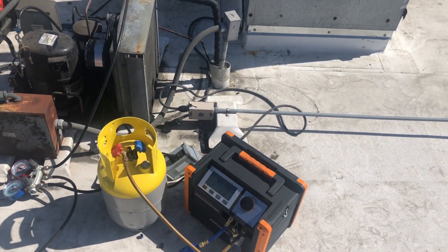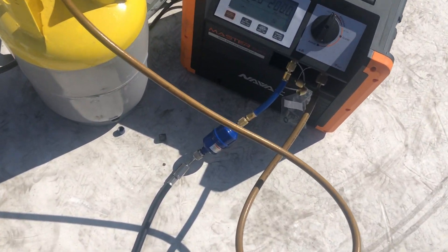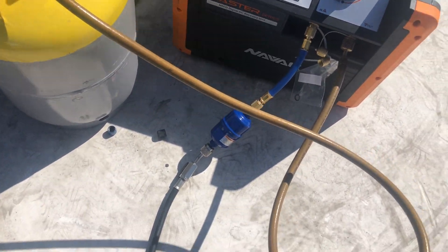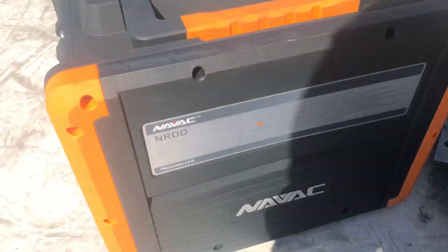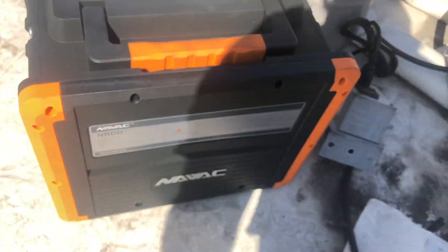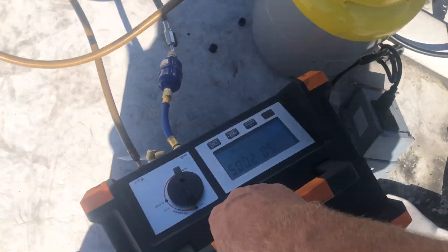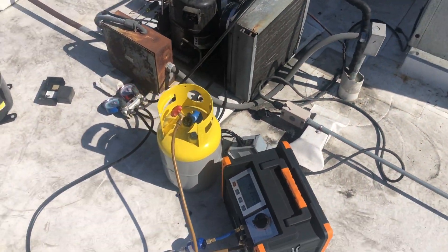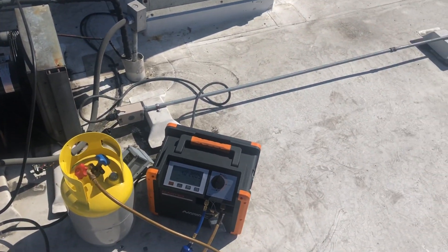I'm working on this right here and I got the Mister Ward. No, this is the NAVAC — I don't even know the number on this thing. Nice, lightweight — I think we got a winner here. I think it probably kicks the field PC unit's ass.